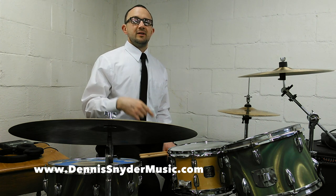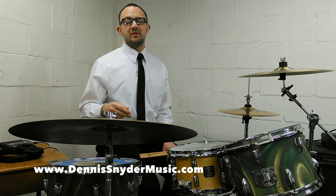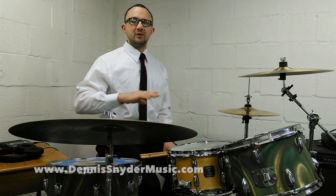The foot pattern during the whole warm up is the same. We're going to play the bass on one, the end of two and four, hi-hat on two and four. I know that's a lot and it sounds confusing, but it's really pretty easy.